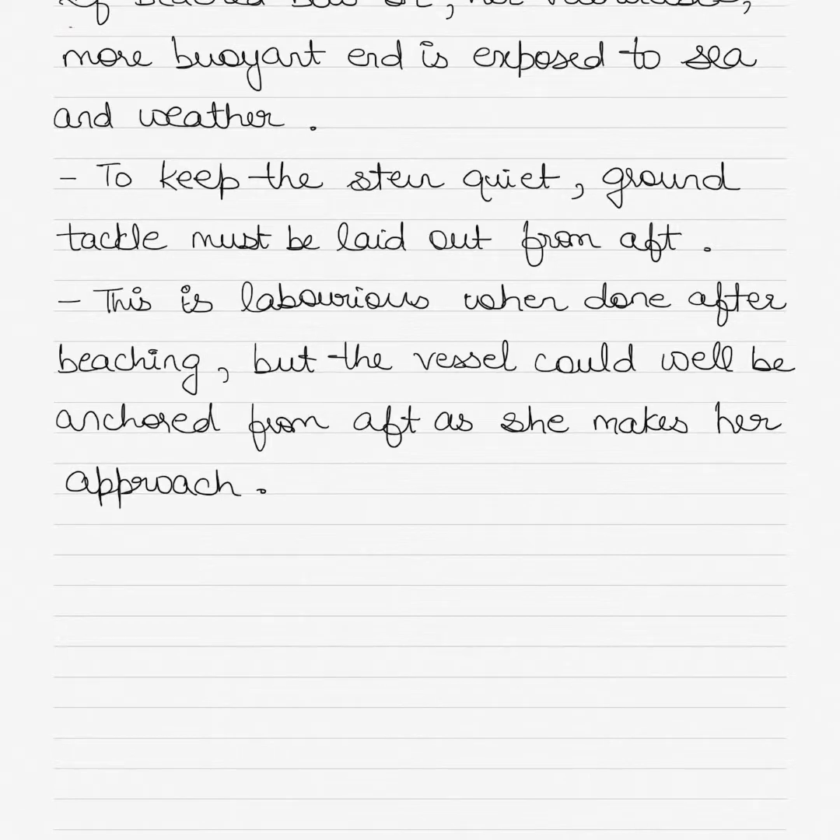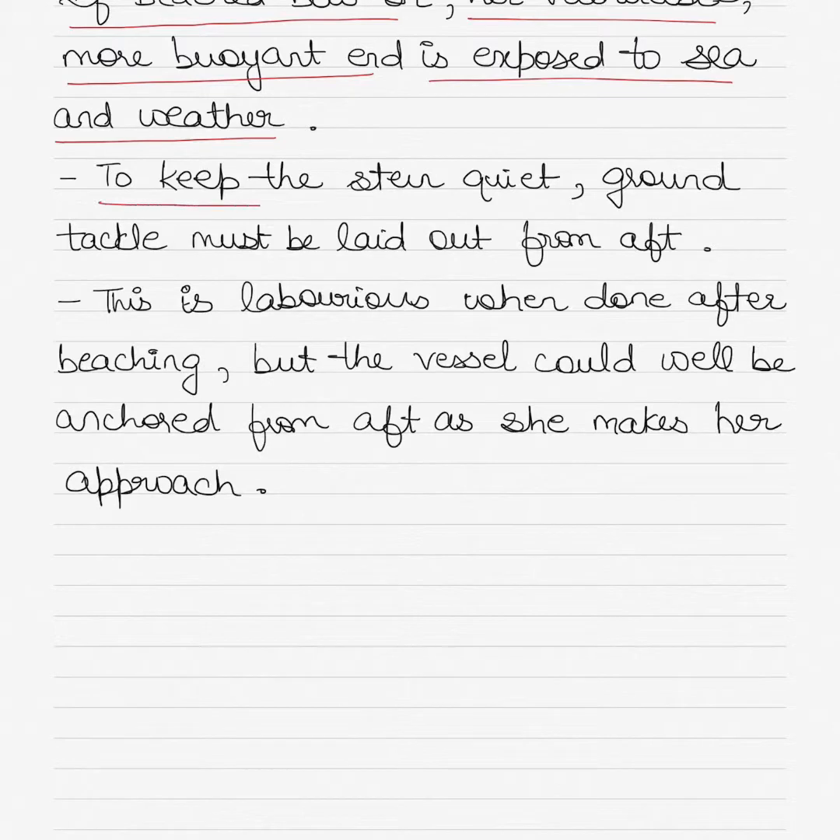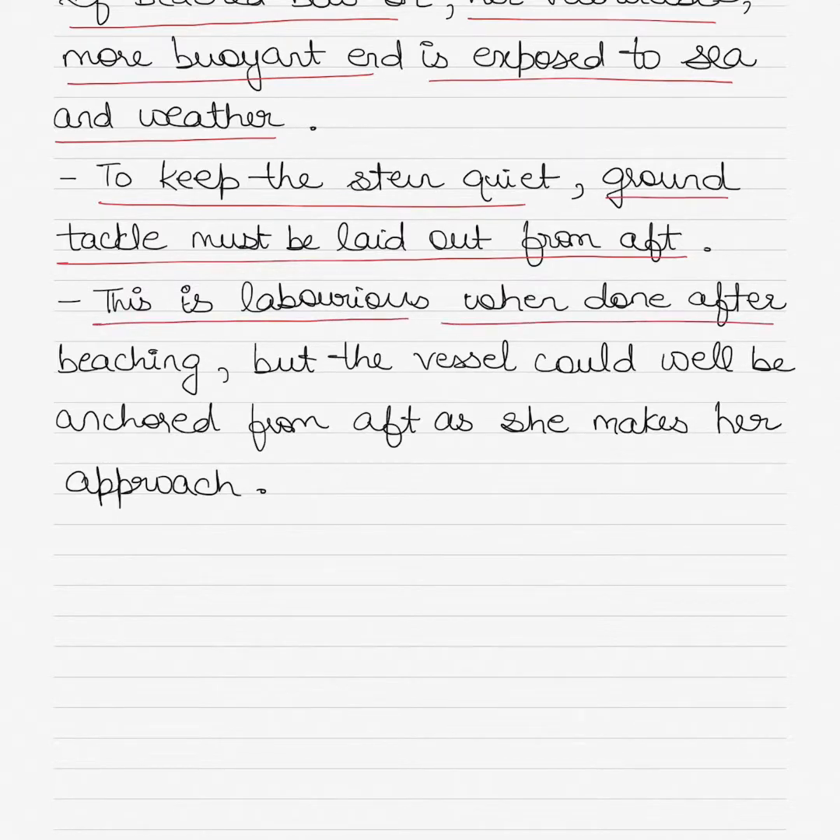However, if the vessel has beached bow-on, her vulnerable or more buoyant end is exposed to sea and weather. To keep the stern quiet, ground tackle must be laid out from aft of the vessel. This is a laborious task when done after beaching, but the vessel could well be anchored from aft as she makes her approach.